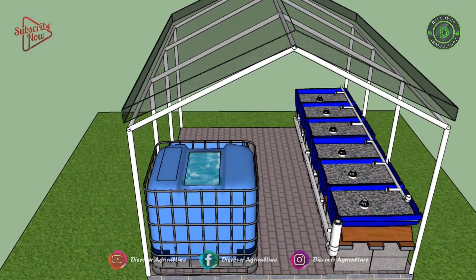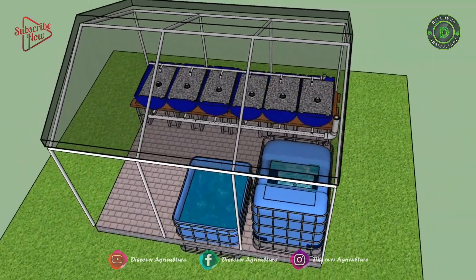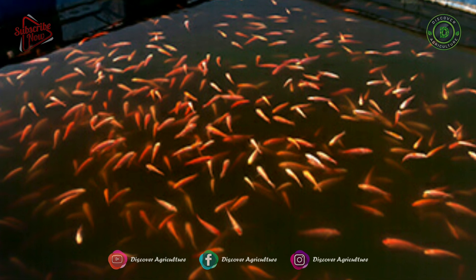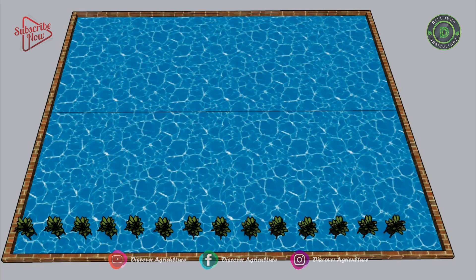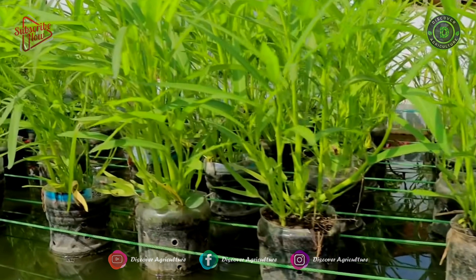Aquaponics is a food production system that couples aquaculture — raising aquatic animals such as fish, crayfish, snails, or prawns in tanks — with hydroponics, cultivating plants in water, whereby the nutrient-rich aquaculture water is fed to hydroponically grown plants, where nitrifying bacteria convert ammonia into nitrates.